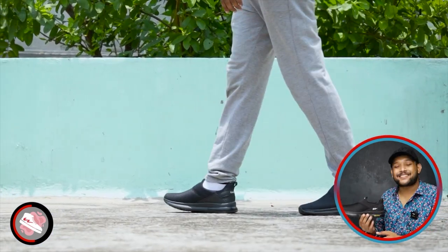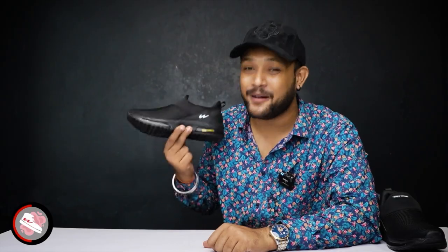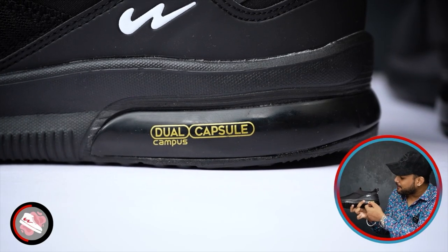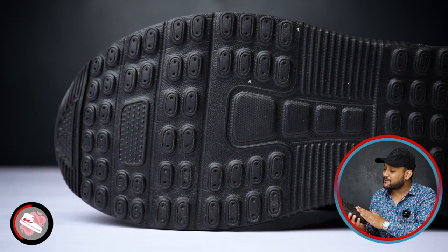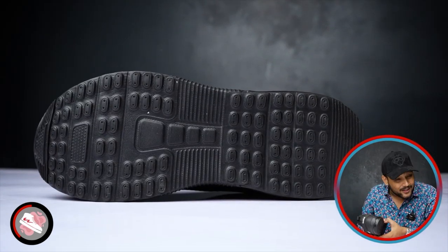If you talk about the midsole, this midsole is very special. It's a dual capsule mid-foam. Here you can see there's a capsule. It's a dual capsule Campus, and this is the actual speciality. If you look below it, you'll get hard rubber underneath. But the quality of foam is very good.